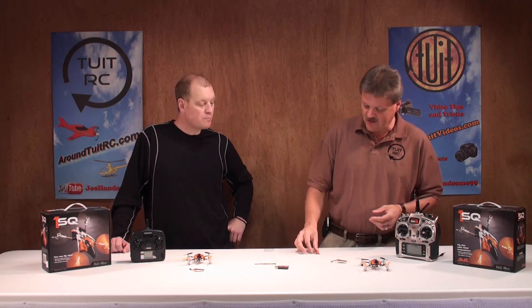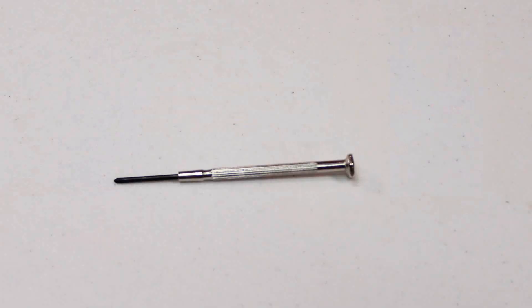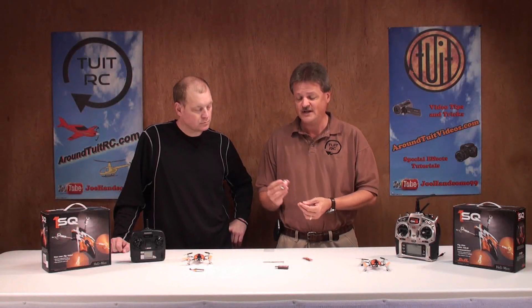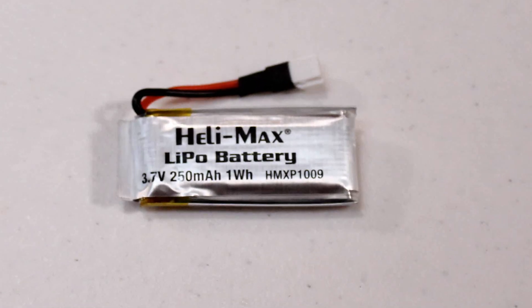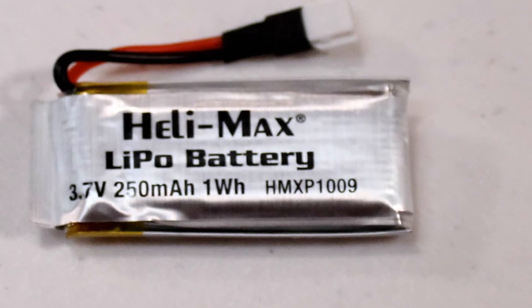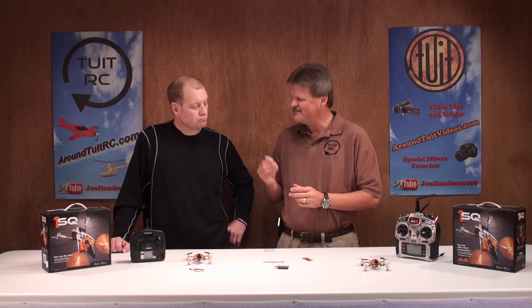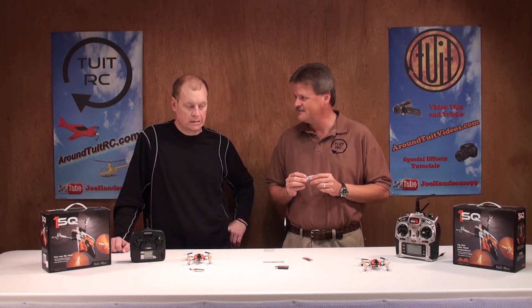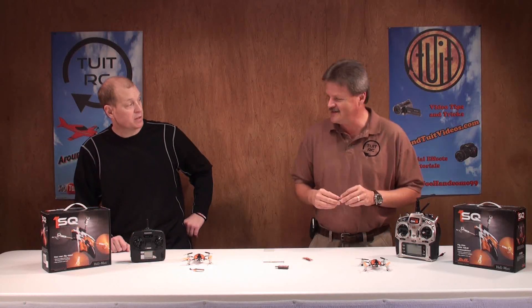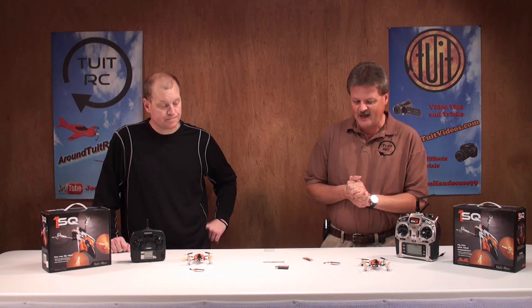Some other things you're going to get are a screwdriver and a battery for your 1SQ — a HeliMax LiPo battery, one cell 3.7 volt lithium polymer, 250 milliamp hour. You're going to get around eight minutes of flight time with this battery, which is not bad at all. I did fly mine a couple of times and confirmed about eight minutes.